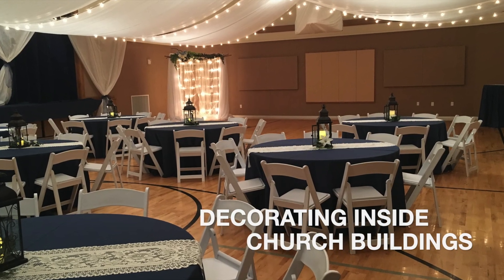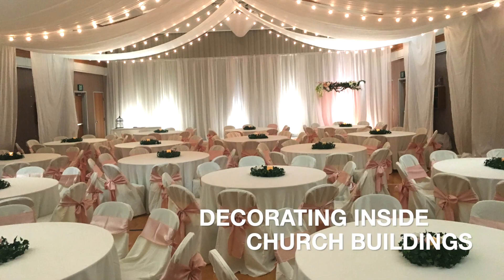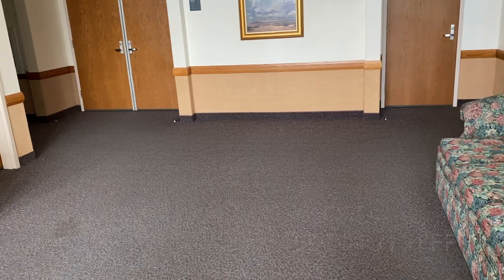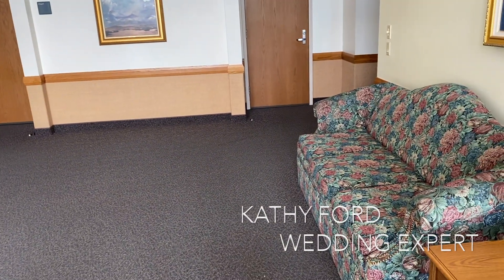Churches really are a wonderful place to have a reception, and once you have this decorated it doesn't look like a gym. This is the foyer of one of the buildings of a church that we go to.